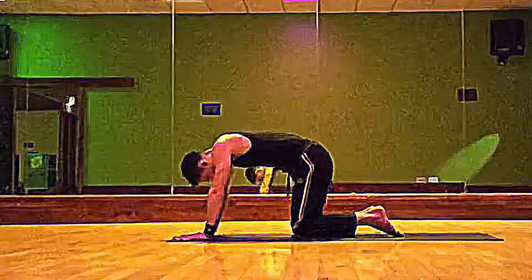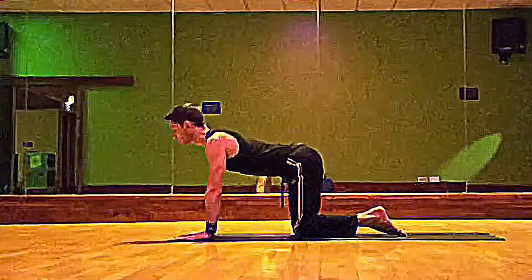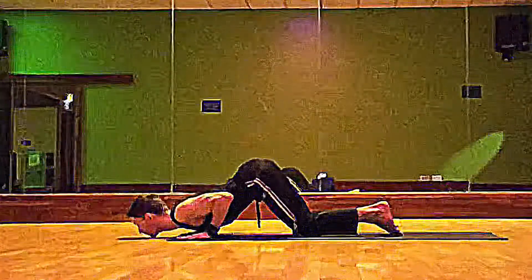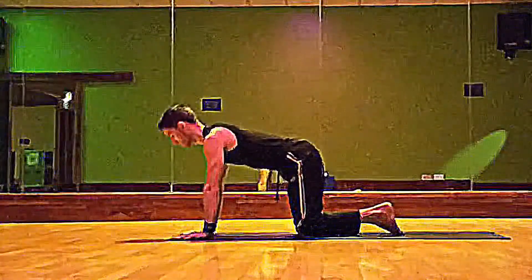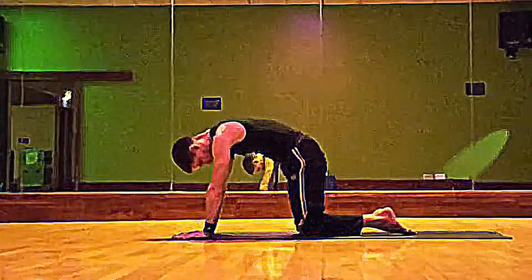On your inhale, come through to the cow pose. Feel that arch in your lower back — it's going to counterbalance you. Keep your bum lifted as you exhale, bend the elbows and bring it down. On your inhale, lift it back up again, arching that middle back to the sky, relaxing the back of the neck.